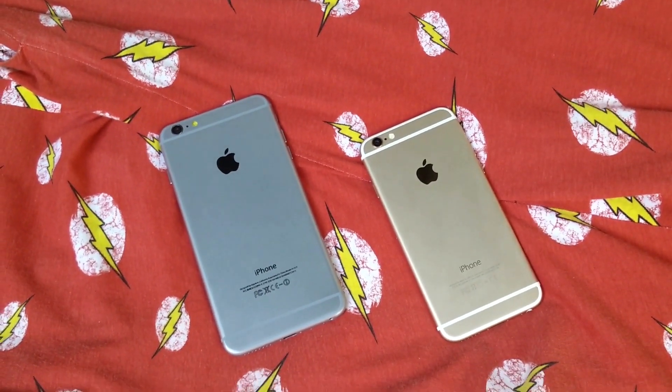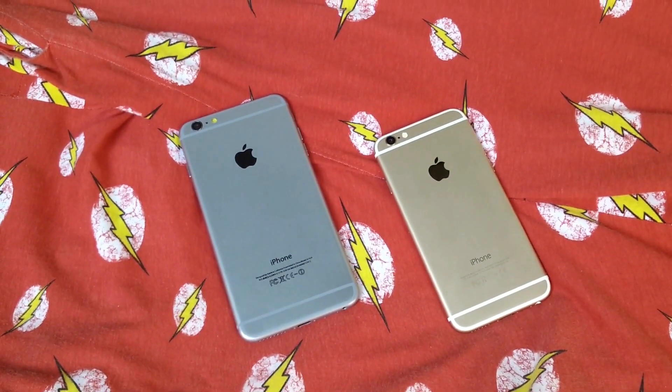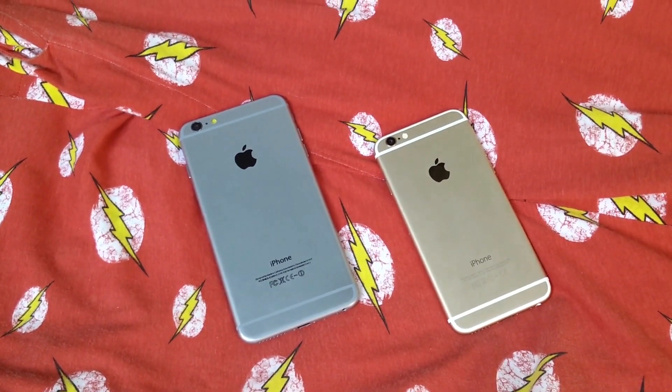A Rose Gold iPhone 6s clone is also coming and I'm going to give it away to you guys. To win, leave a comment down below, hit the like button, and subscribe to the channel because it helps a lot.